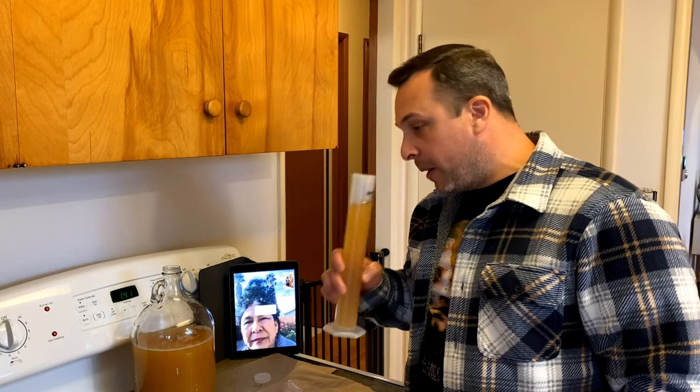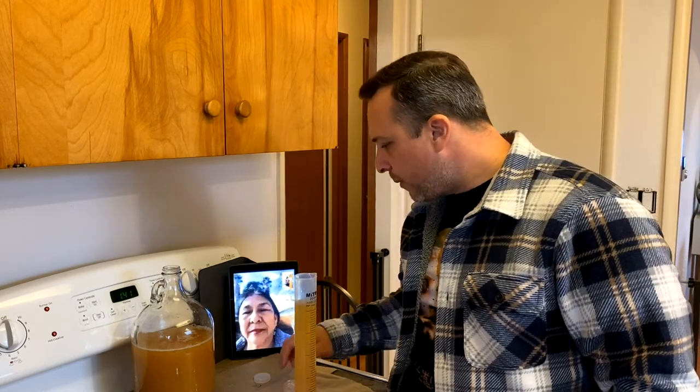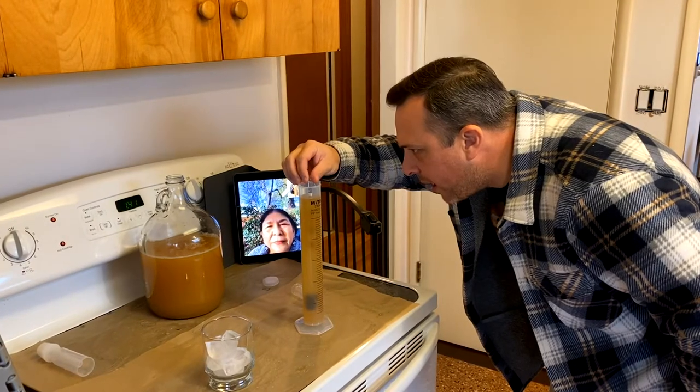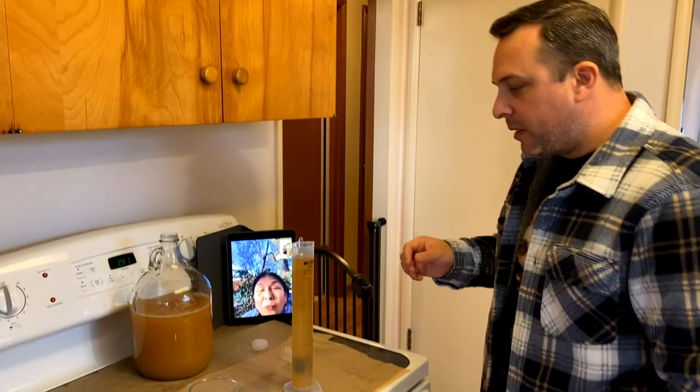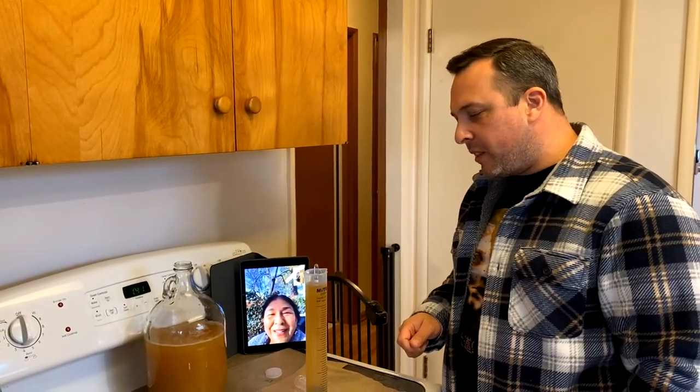We are at about 95% siphoned, with just a little bit left at the bottom that I can filter out later. It smells like fresh fruit — pineapples. I even put raisins in there and I can almost smell a little raisin on the back end. Let's get a hydrometer reading. This is almost at 0.99, so this is pretty hot. I'll do the calculation from the original specific gravity of 1.06 and post the alcohol content in the video.